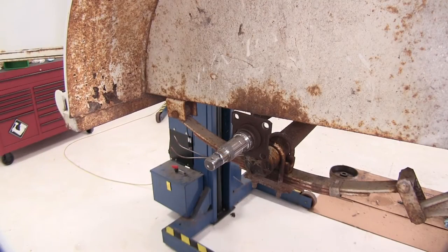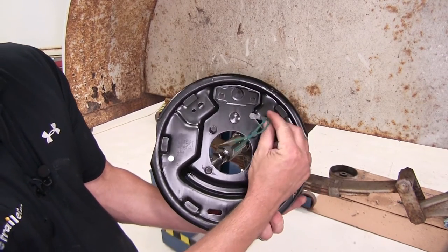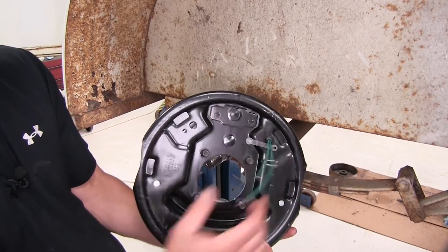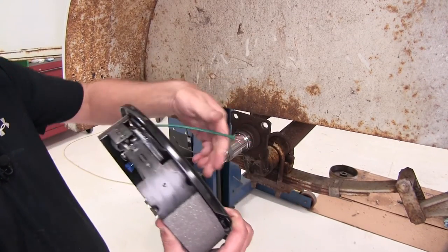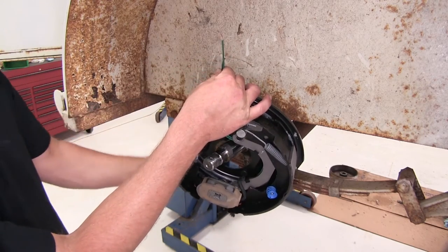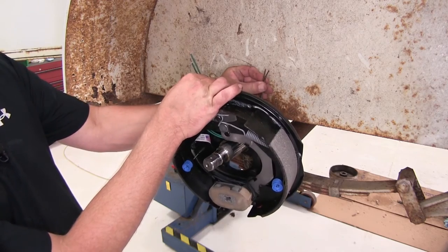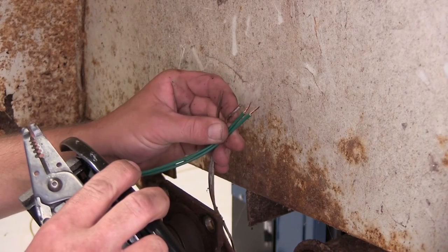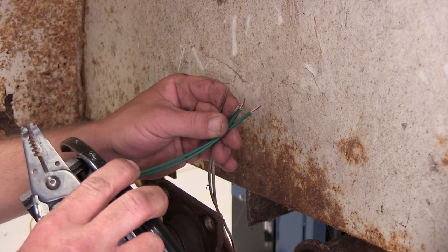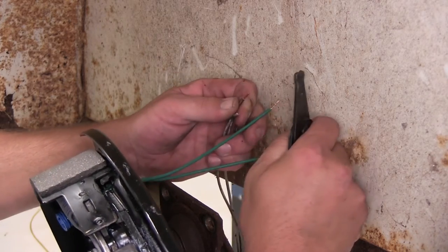We're now ready to install the new backing plate assembly. Coming out the back of our backing plate will be our electrical connections — we're going to go ahead and install those first. The two electrical connections will connect to the two wires that come from the axle. We'll need to connect these four wires: green and brown, and green and brown. It doesn't matter which green ones get connected to which brown ones — it just completes a circuit. Let's go ahead and prep the wires.